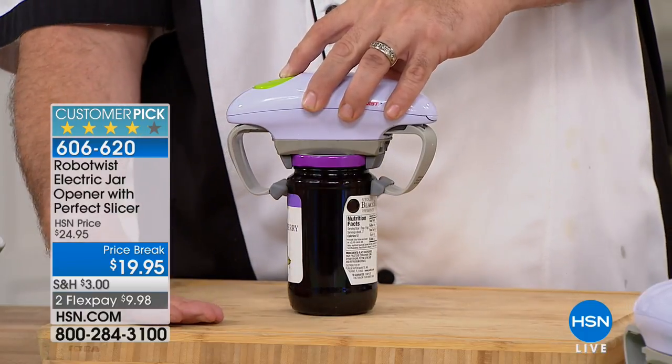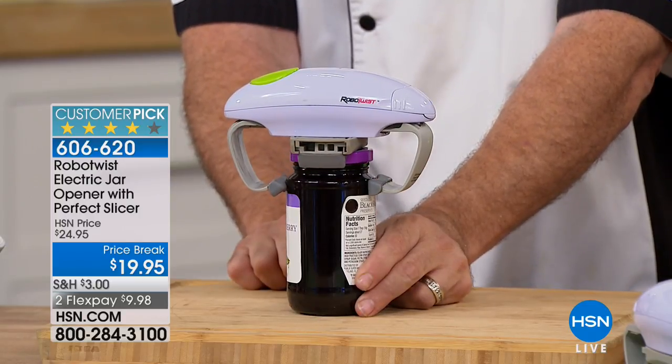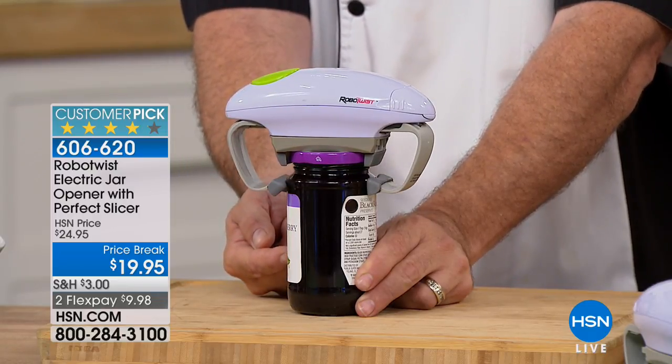We're going to give you the rubberized feet on both the top and the bottom. Up until now, we've only had the rubberized grips on the top, but what ends up happening is it limits the size and shapes of jars that you can use. We've taken care of that.